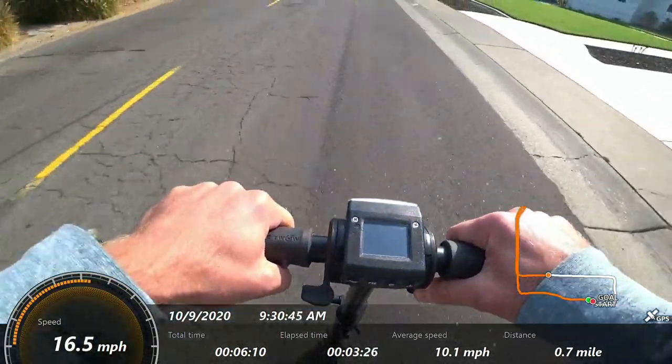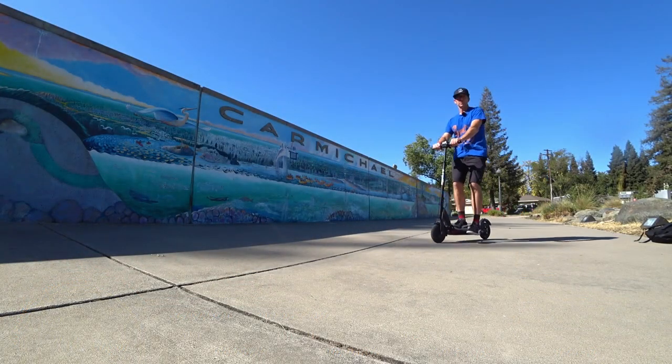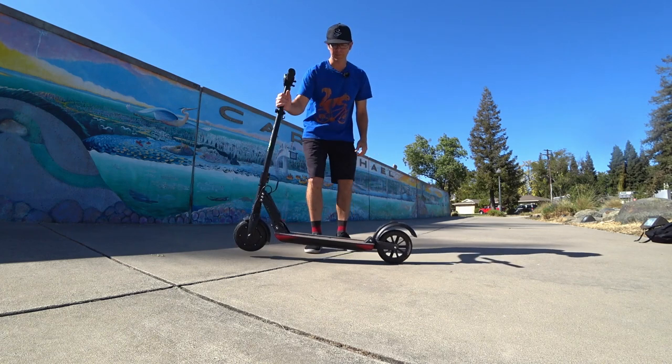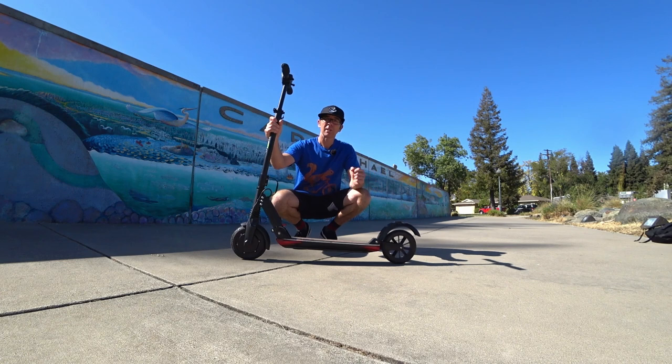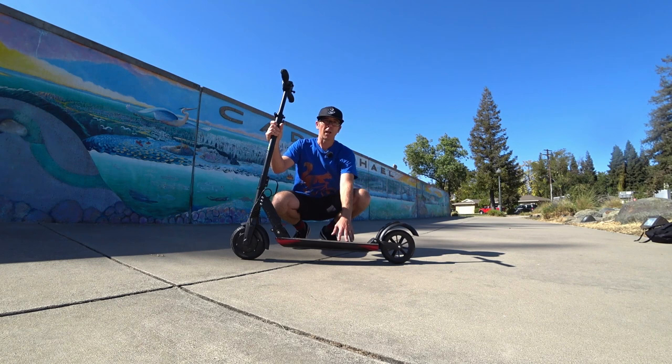Generally it just handles things pretty well. Hey, it's Jim, just wrapping up my review here of the Booster S Plus. I think it's a fun little scooter — I really like the lightweight. To me, that's the biggest selling point, and the performance is really pretty good considering its weight. Range is better than I expected — being able to get over 16 miles with lots of hills at 175 pounds was surprising to me.